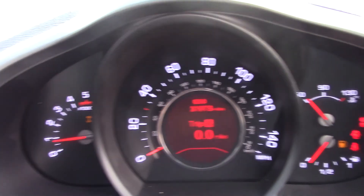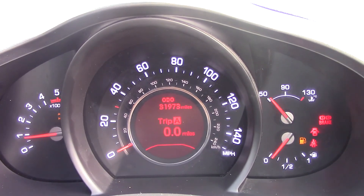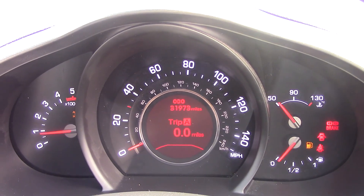This Kia Sportage has done 31,973 miles. We have some great finance packages available on this model, and if you were to reserve it online you would receive an additional discount.